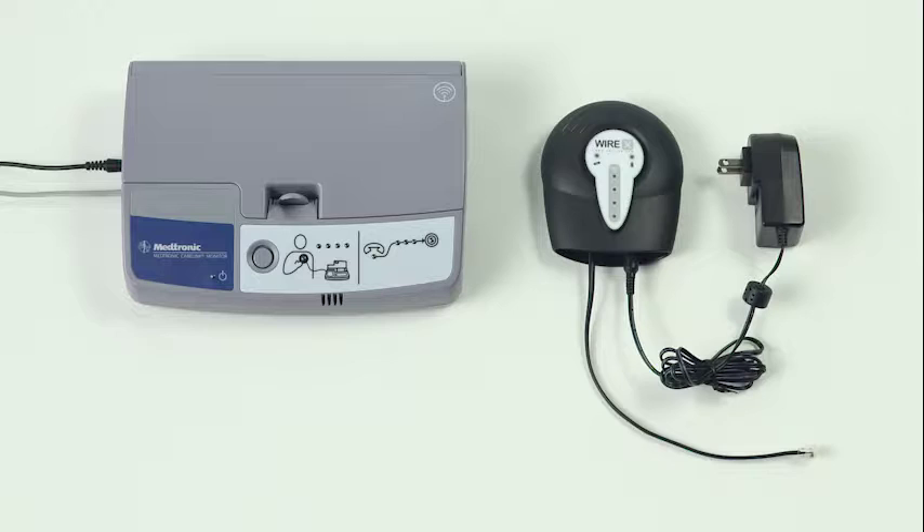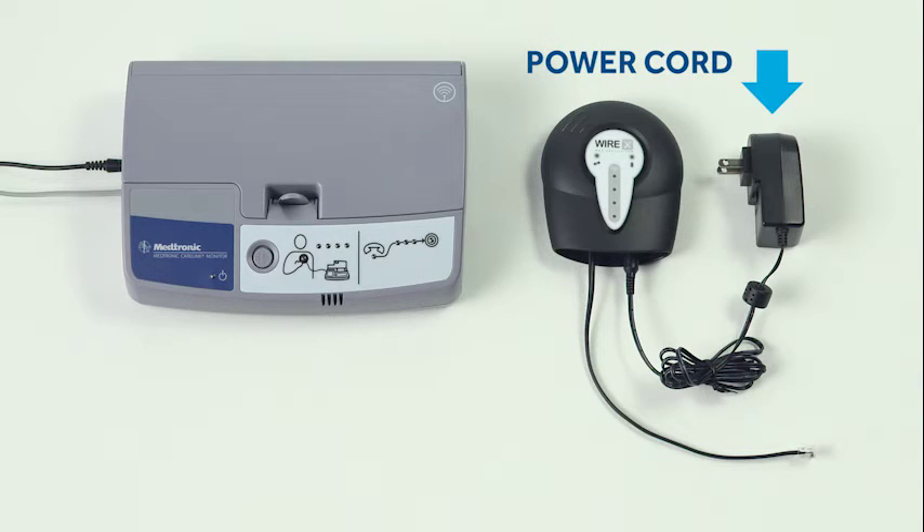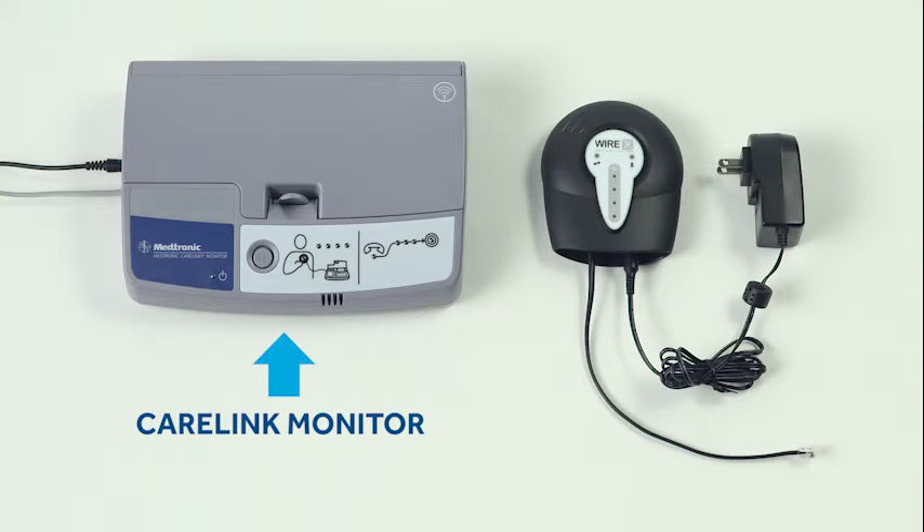Let's get started. We'll be working with these components: a cellular accessory, a power cord for the accessory, a short phone cable, and your CareLink monitor.